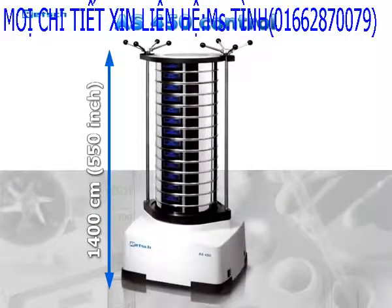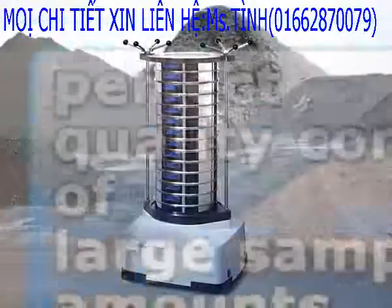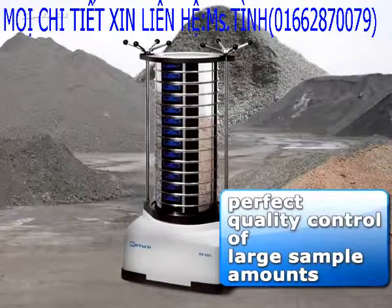Our heavy-duty sieve shaker, A450 Control, is the optimum solution for the perfect quality control of large sample amounts of bulk materials.